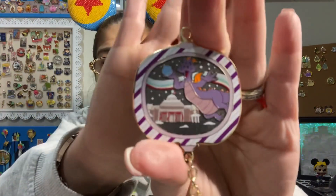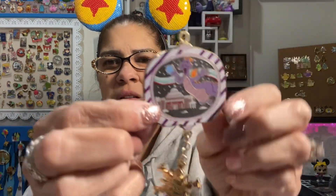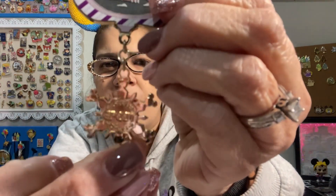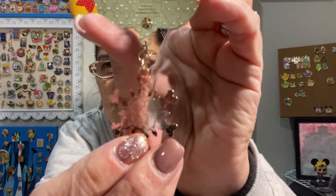Let's pull it off the backer card and see. This says limited edition of 2,500. I still don't see a year — was this this year's or last year's? Those of you who know, tell me. I kind of think it was this year. It's very cute — Figment. It says Epcot on the snowflake, and the back has your Mickey waffling — it even has it on the back of the snowflake as well. Very cool.